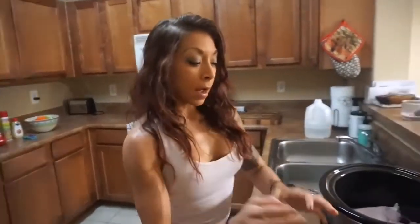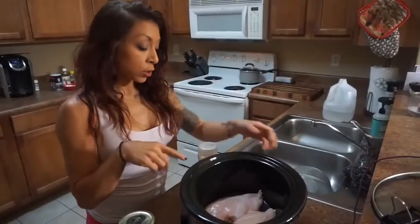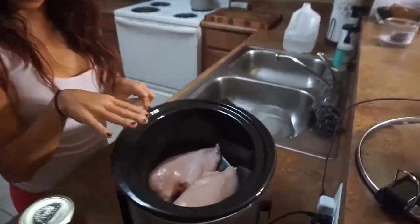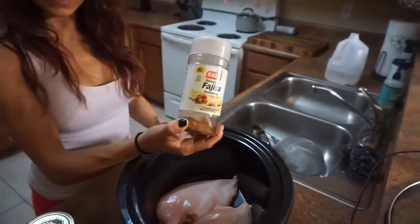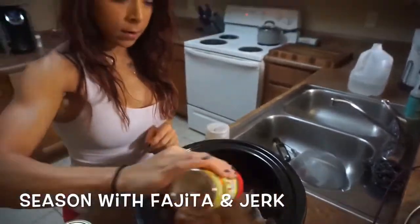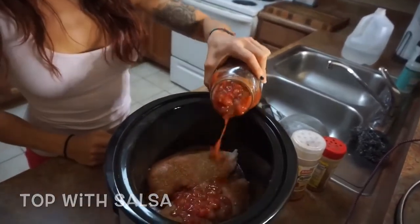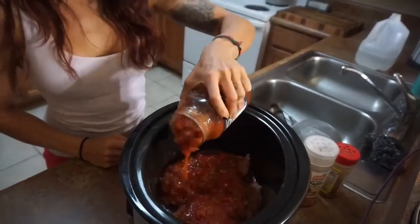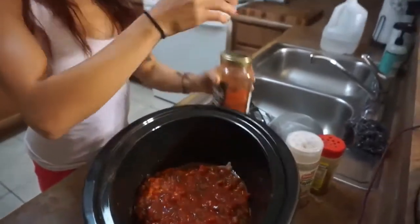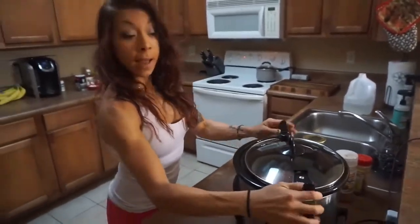Okay, salsa chicken - if you guys haven't seen it on my Insta story I will show you here, and all of these recipes I will put in the description box so you can go there instead of watching the whole video when you're ready to make. So we put the raw chicken breast unseasoned down the bottom. We are going to season it with our fajita seasoning and the jerk seasoning. We're going to put the top on and cook it on high for about three to three and a half hours.